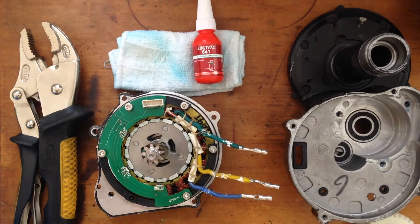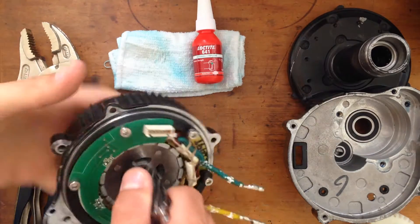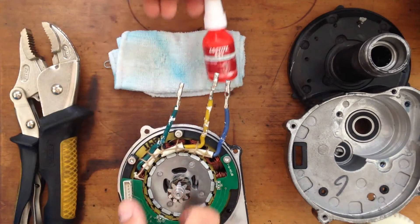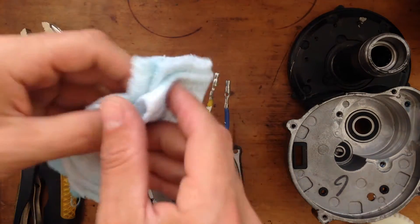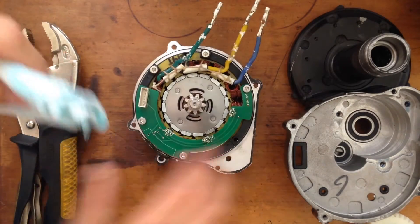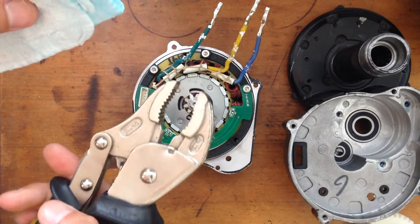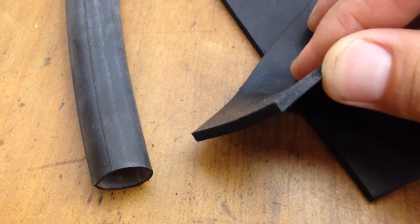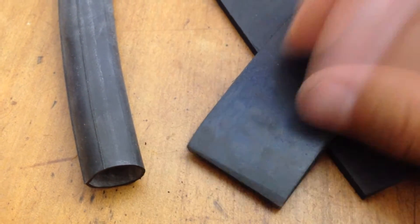Now we're going for the hardest procedure of all — actually getting the motor shaft pulled apart from the motor. So putting this aside for now. We need a soft cloth, folded many times, to protect so when you lock the ply to the motor shaft you're not doing metal-on-metal damage. A piece of rubber will actually do a much better job than a cloth.